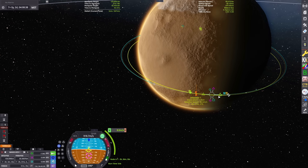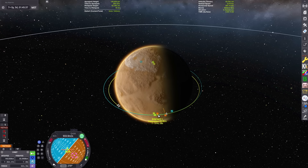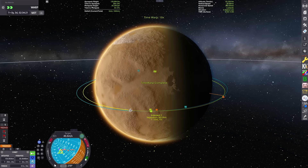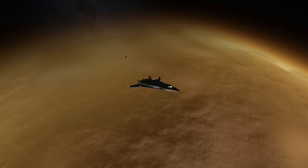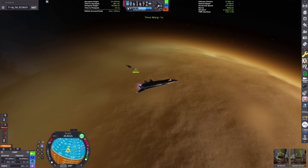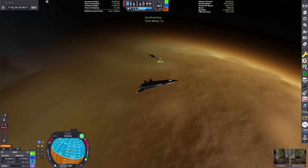We've got about a one kilometer separation, so I'm executing that maneuver now. On our next orbit we should be passing within a kilometer of our mothership. Then we can point our ship retrograde relative to target and burn off all of our relative velocity, and we will have essentially matched orbits with the mothership and can continue our rendezvous.